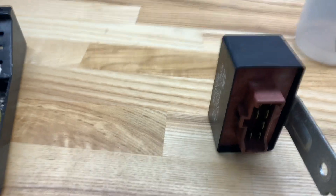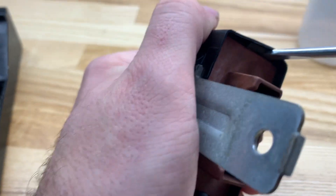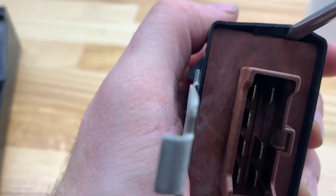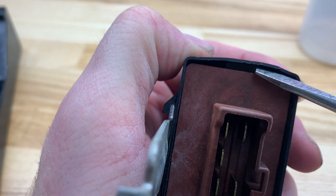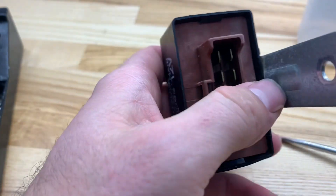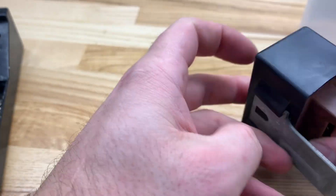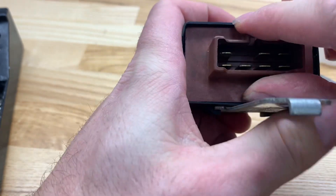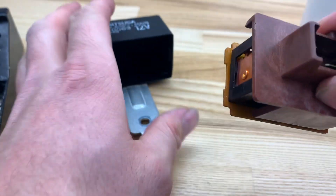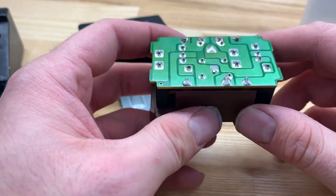First things first, you're going to just kind of pry it open. There's that locking tab — just kind of get the red past the locking tab. As you can see, it kind of keeps it open right there. Flip it over to the other side, do the same thing, kind of pry it out a little bit. Get them past those locking tabs — you're just going to take it and it will slide right out like that. Pretty simple harness. So you got your insides of your main relay right here.